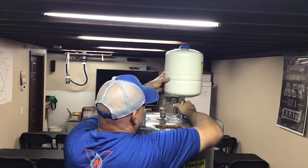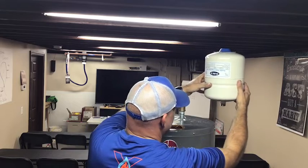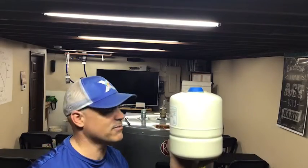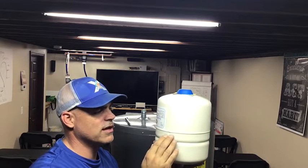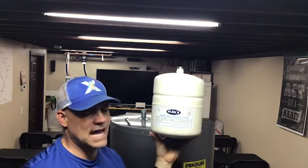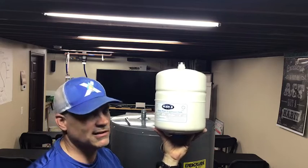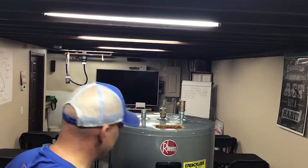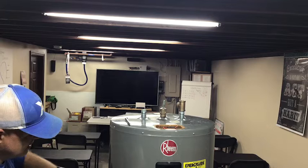We mount it away from that flue pipe, somewhere over to the side so it's good and sturdy. One thing we will never do is mount this on CPVC or PEX — it's not strong enough to support it. When you get water in here, or worse yet when it gets waterlogged and completely full, it's going to be quite heavy. This is a 2.1-gallon tank, and even at two gallons that's roughly 17 pounds when filled — way too much for CPVC. It needs to be on brass or copper.